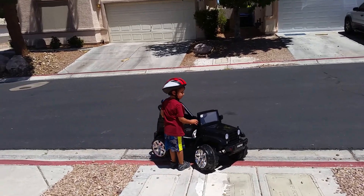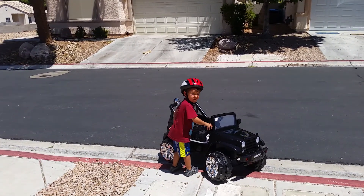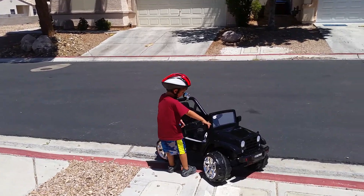Mainly because he flipped it earlier. Say hi to Grandpa and Aunt Lindsey! Hi Grandpa and Aunt Lindsey!